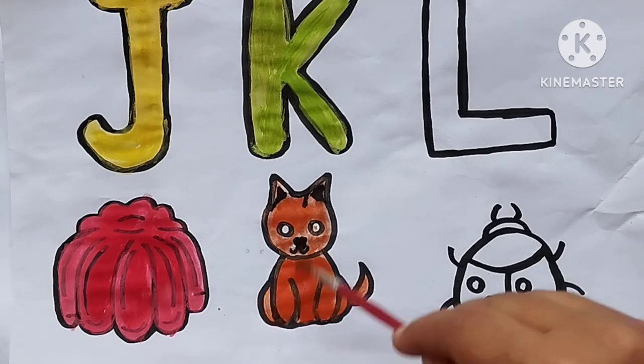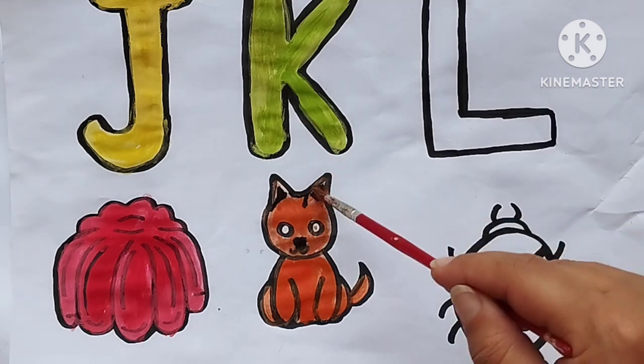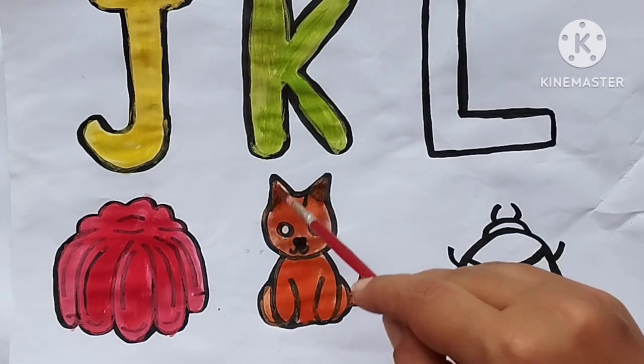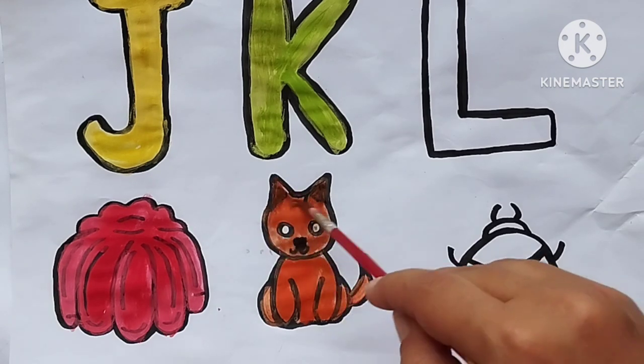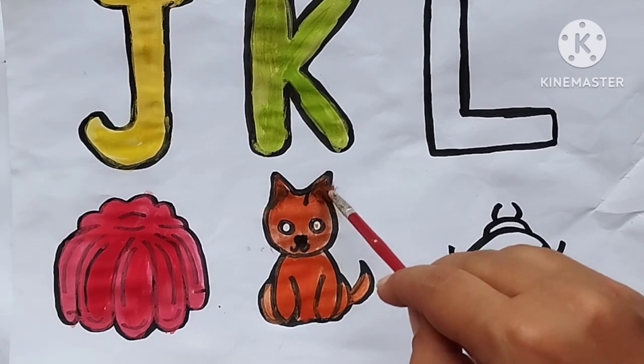A, B, C, D, E, F, G. Coloring K green, orange. L, M, N, O, P, Q, R, S, T, U, V, W, X, Y, and Z. Now I know my ABCs, next time won't you sing with me.